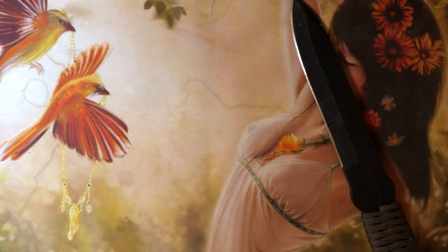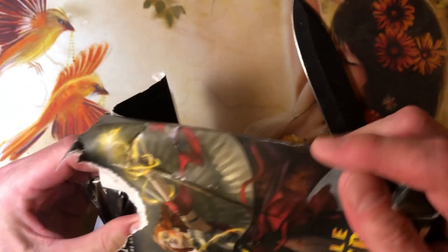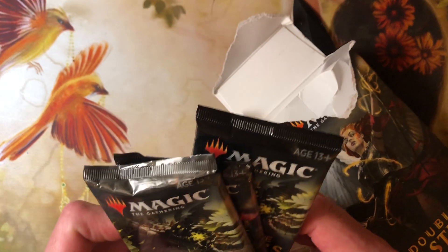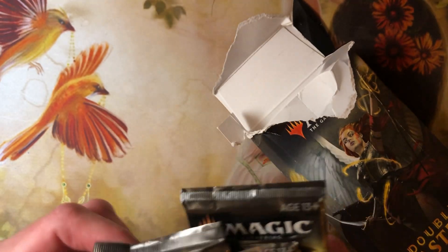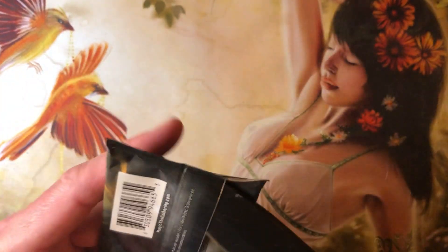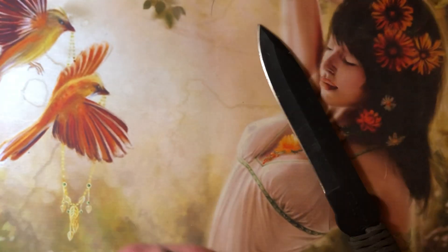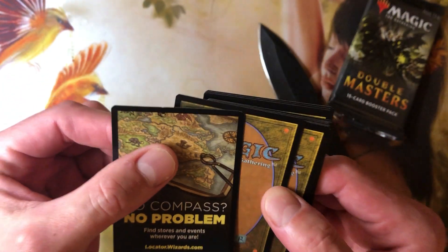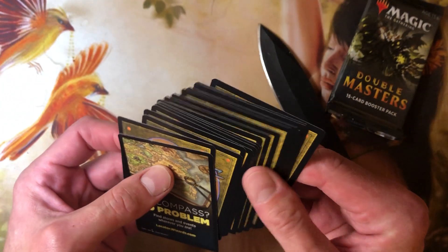There we go. Let's see if we got three packs — yep, we got three packs. I'm going to unwisely open them with this thing. Oh, that was a lot easier than it should have been. And did we damage any cards? Yes, we did — I damaged the token. I think that's it. Damaged the token.